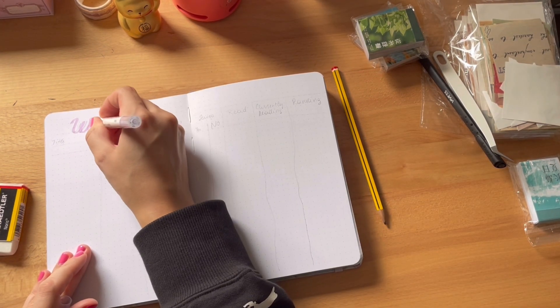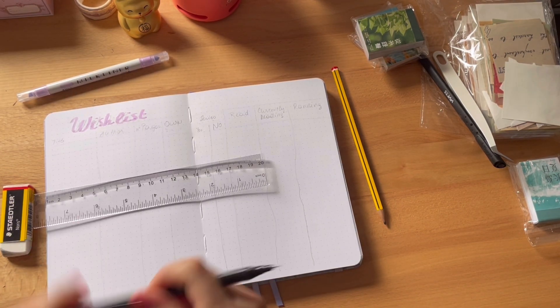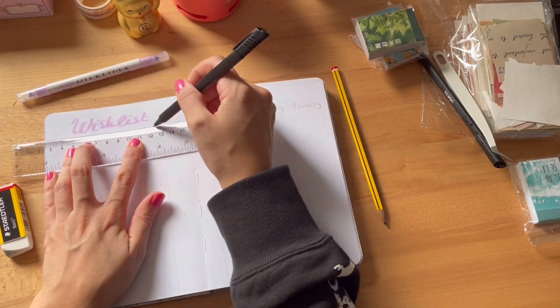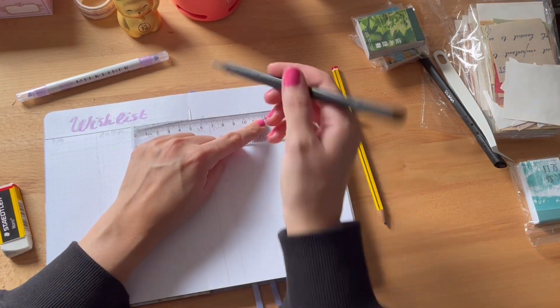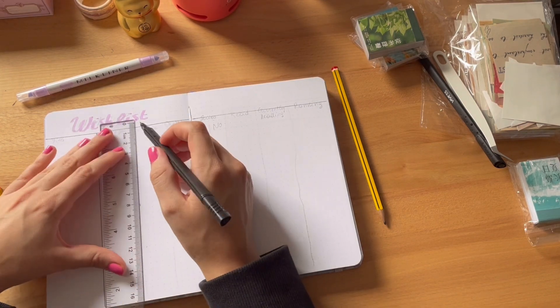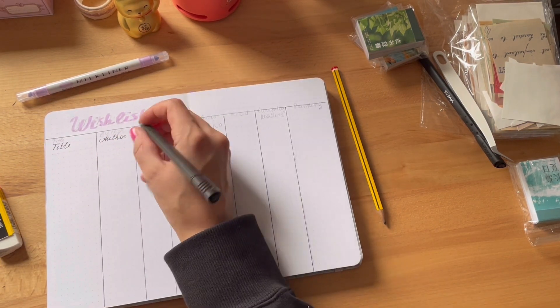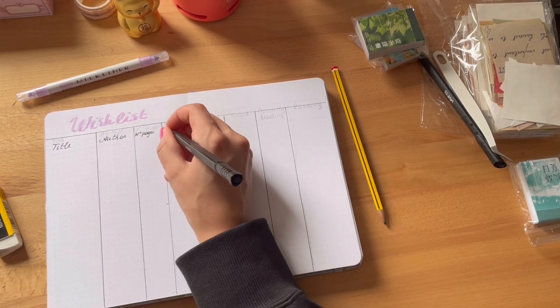All the books I'll write down on this page are books I already own and haven't read yet. I did it because I want to incentivize myself to read them first before buying any other book, because I do have a tendency of doing that.